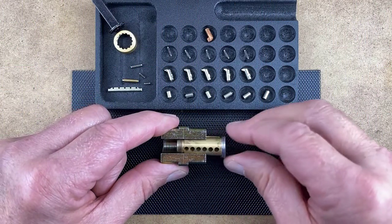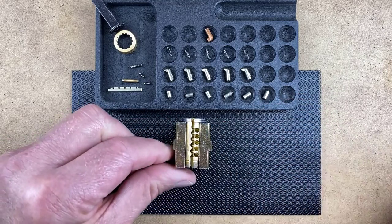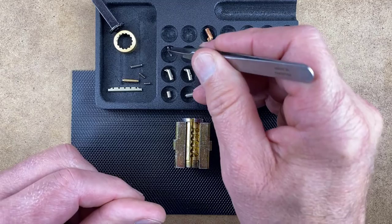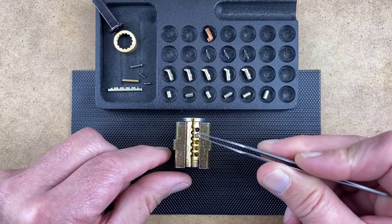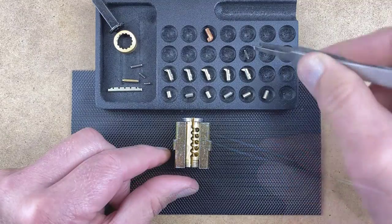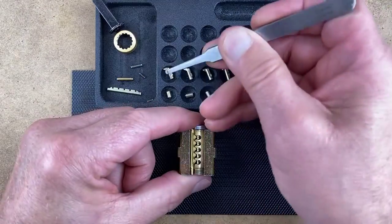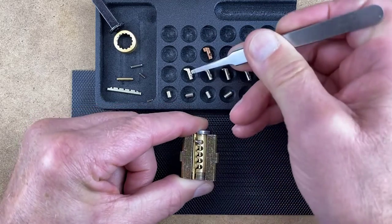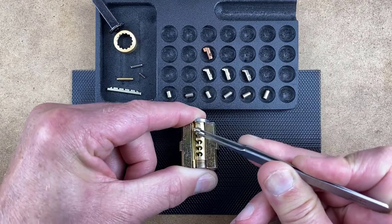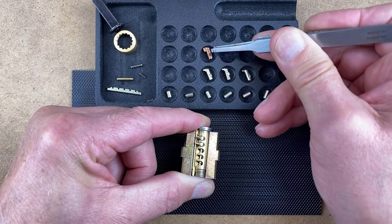Place an RP plug into the plug holder and then rotate the plug until the finger pin chambers are visible at the top of the plug holder. Insert the five finger pin springs, making sure they drop down completely. Load the finger pins in the first and second pin chambers using the same finger pins used in the XP cylinder. Note: the third pin chamber requires a new RP finger pin.